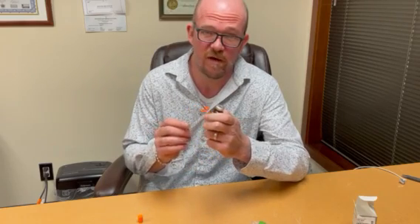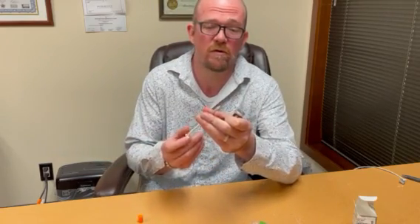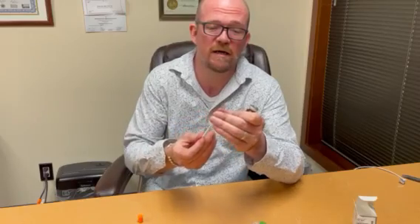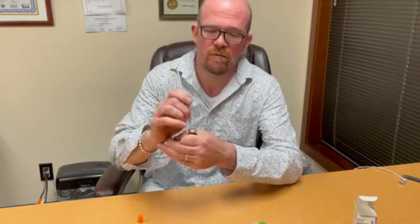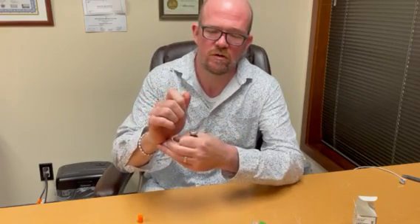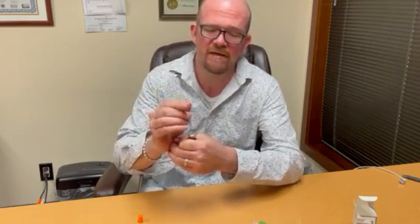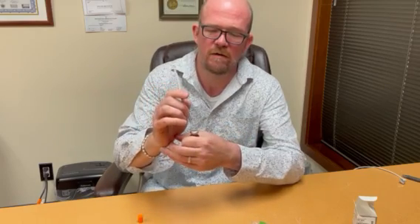What we're going to do is pressurize the vial. The way we do that is by drawing air into our syringe — a full milliliter — go into our vial, press that air in, and do that eight times. So there's one, two, three — I should have done it like five times before we started — four, five, six. One way we'll know we've got enough air in there is the plunger will move up by itself. There's seven, and the plunger's not moving up by itself yet.